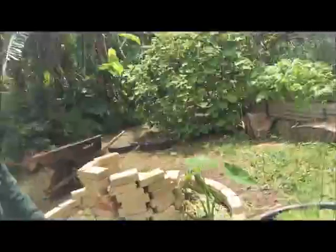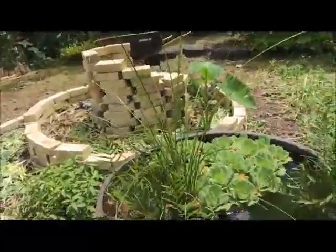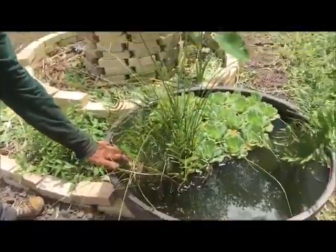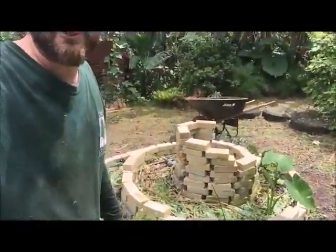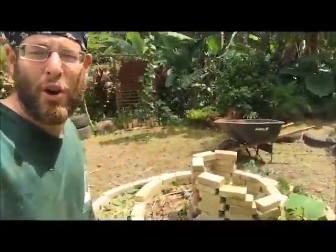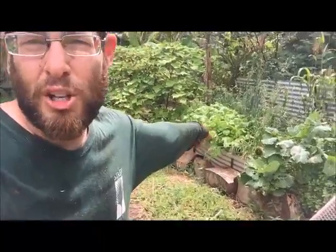I'll walk over to the pond real quick and show you the herb spiral pond from this angle. So yeah — agua. Anyhow, this is the other side of the herb spiral. I'm going to go put the mulch in. What I use a lot is all these ground covers I have here.